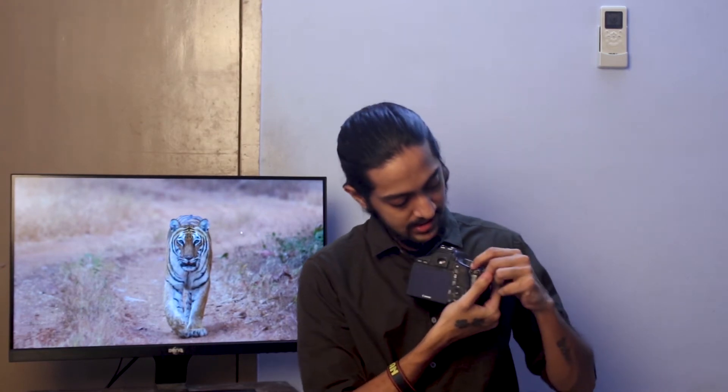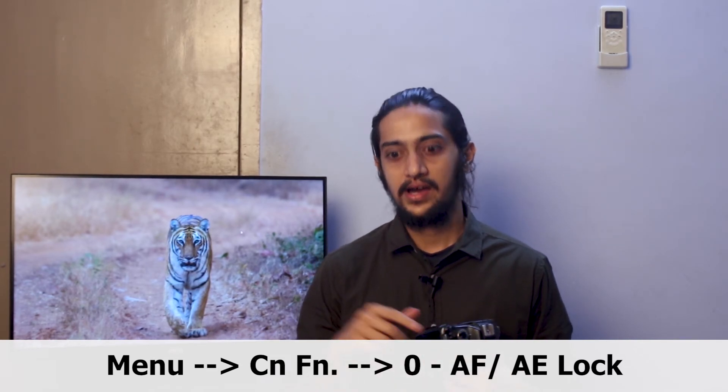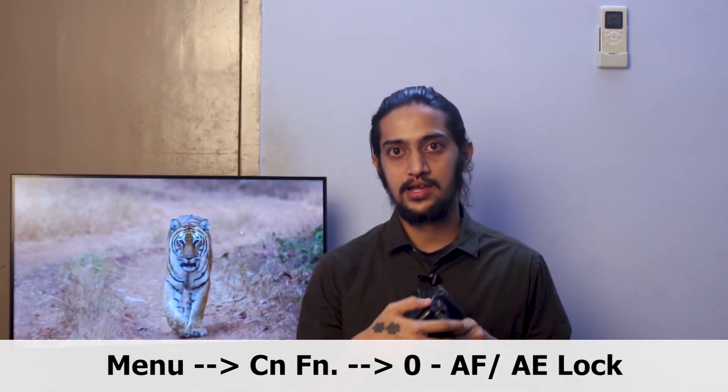On the Canon 550D, this is where I set up the back button focusing. Many advanced cameras have something called AF and AE lock, which works similarly to back button focusing. In case you are using a basic camera like this one that doesn't have that particular feature, you can use the star button on the back. You go to Menu, then C.Fn, and set option 9 to AF and AE lock. Just follow that path and you can set back button focusing on your camera.